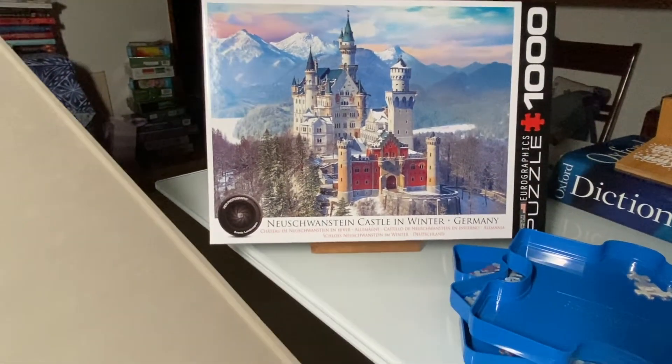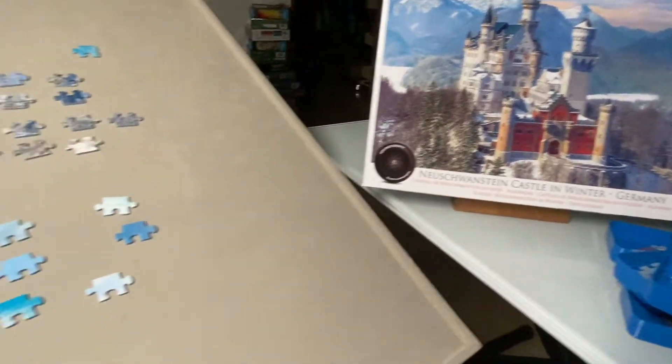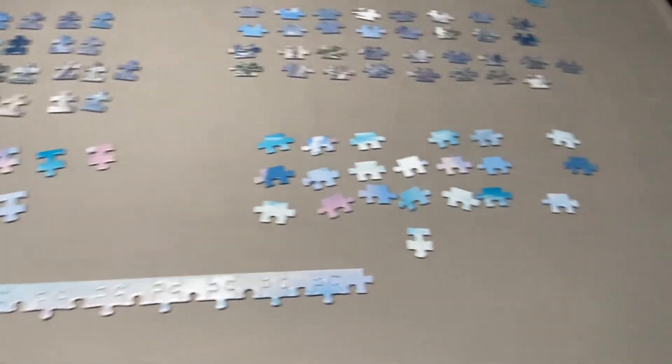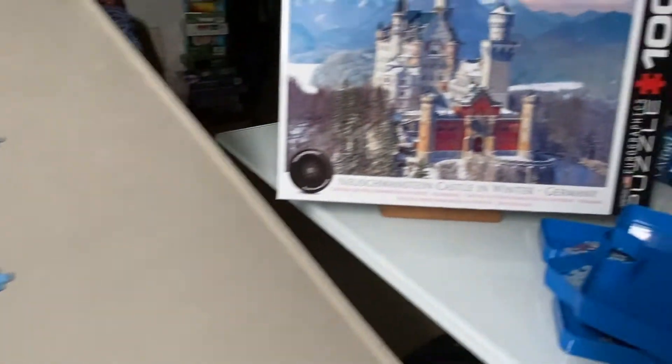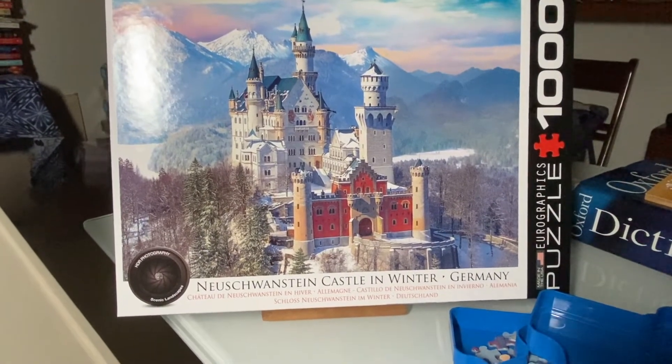Today I'm talking about how I approach working a puzzle. How I approach a puzzle varies depending on the puzzle itself. Normally I work 1,000 piece puzzles. This particular puzzle is a landscape photo of Neuschwanstein Castle in Germany by the puzzle company Eurographics.